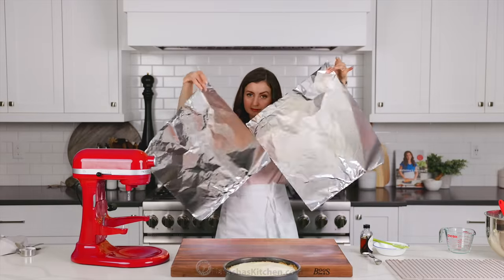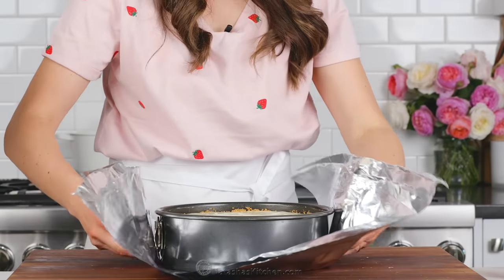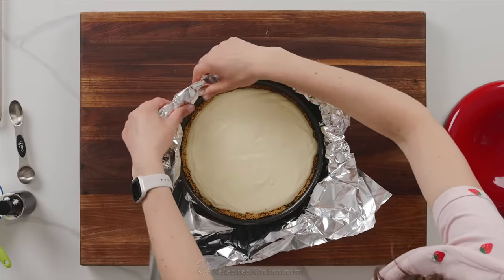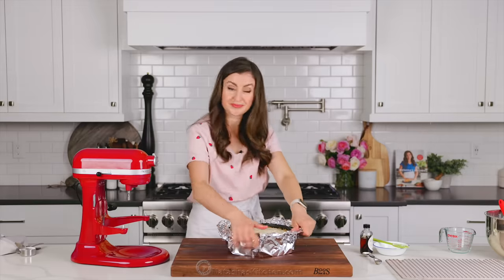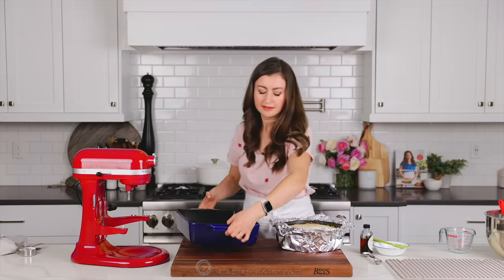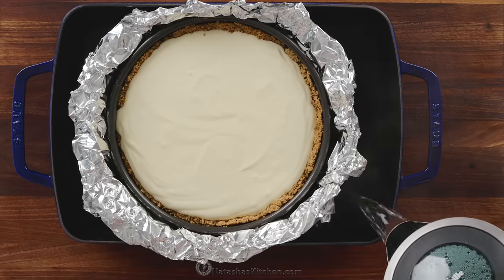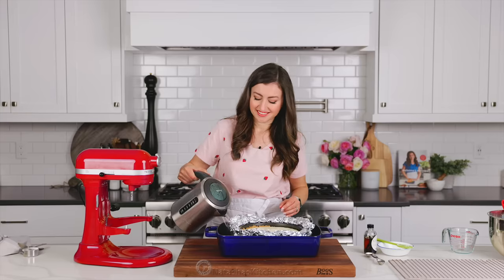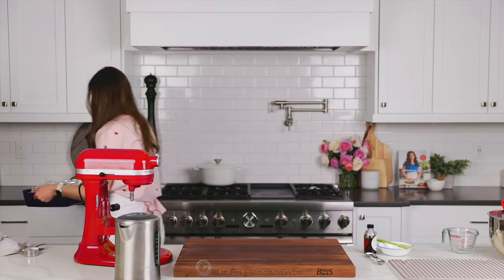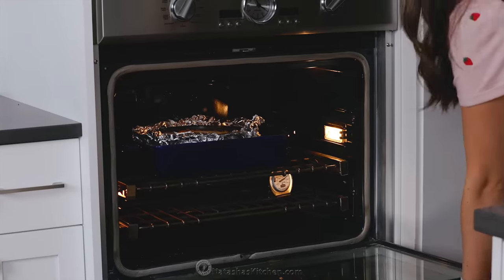We are gonna bake this in a water bath because that's the best way to prevent cracks in a cheesecake. You'll need to boil a large kettle or pot of water and two large sheets of heavy duty foil — these will ensure you don't get any water in your cheesecake. Gently fold the foil up over the sides of the cheesecake pan, fanning the edges out slightly to allow the cheesecake to rise and keep any water from splashing over. Transfer that to a large roasting pan, then add boiling hot water about halfway up the sides of the springform pan. Very carefully transfer that to the preheated oven and bake at 450 degrees Fahrenheit for 15 minutes.